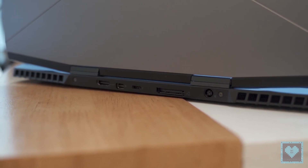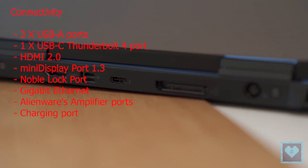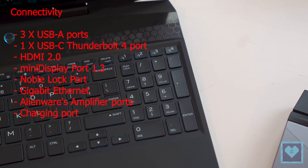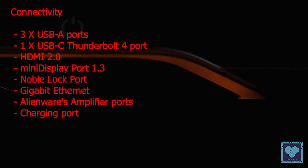There's no need to fear for ports, as the machine includes a healthy selection including three USB-A ports, one USB-C supporting Thunderbolt 4, an HDMI, a mini-DisplayPort, gigabit ethernet, and the company's external graphics amplifier plug.